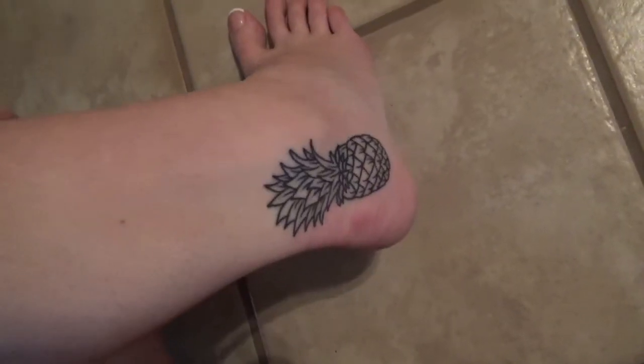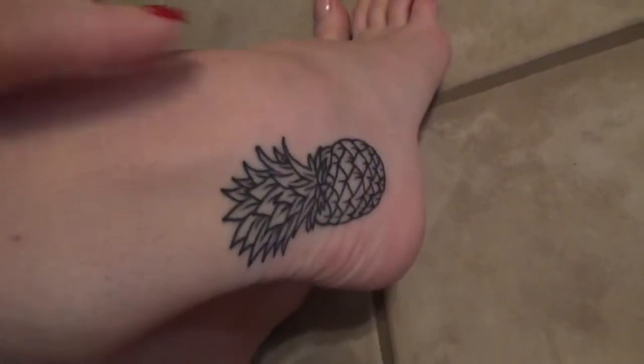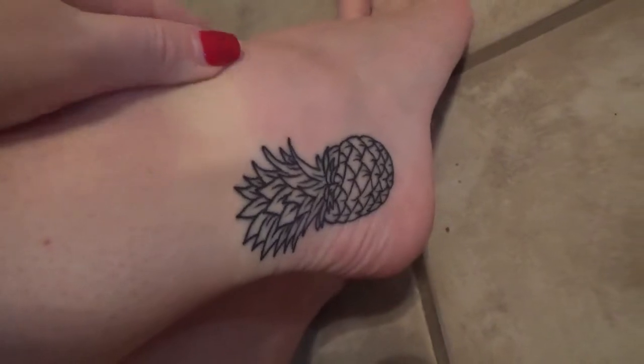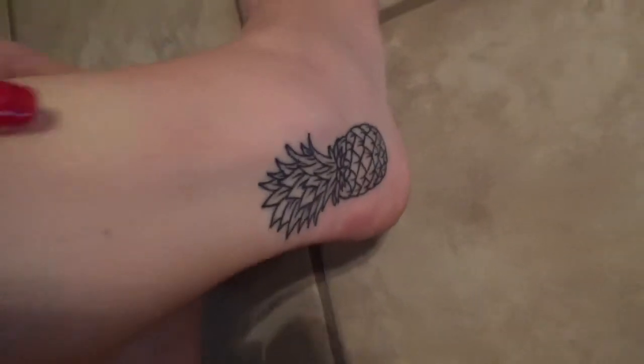Let me show you the new tat. This is the new tattoo. I have big feet, and putting my feet on camera feels really weird. It's a little bigger — I thought I would just get a little one, but I was like, you know what? She sketched it out and I was just like, I do want a bigger pineapple because I want people to be able to see it. And when I wear sneakers, the top kind of pokes out a little bit, so it's really cute.